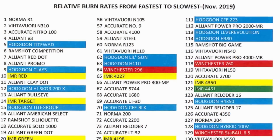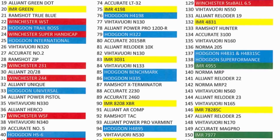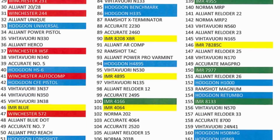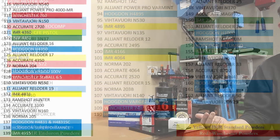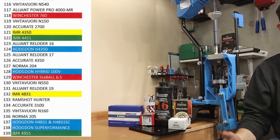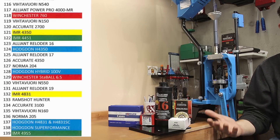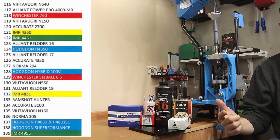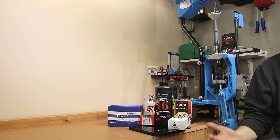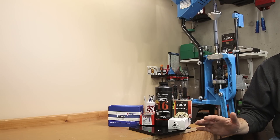I'm not saying you can run out and find these components we're using today, but it's what I have enough of to do a reasonable load workup and still have some left over. If you're trying to pick a powder you can actually find, don't hesitate to look at the burn rate chart and see what else might be close. If I couldn't find Reloader 16, I think IMR 4451, H100V, or Stable 6.5 would be good options. Today's video is just demonstrating the process — you are still responsible for your own load data.